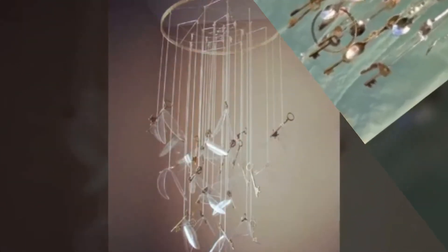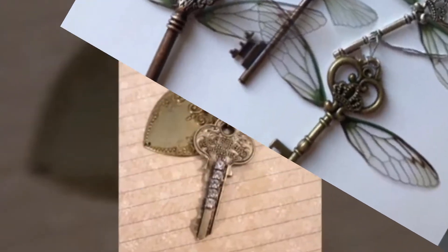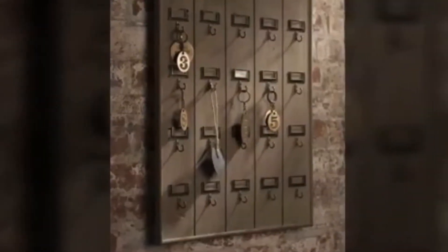Do you have an accidental stash of those tiny keys that come with padlocks, suitcase locks, and the little locks on vanity cases? These keys aren't often used, but they're visually pleasing altogether because they come in all shapes and sizes.